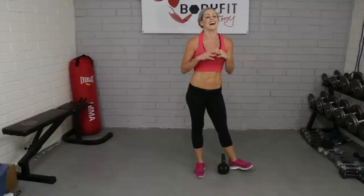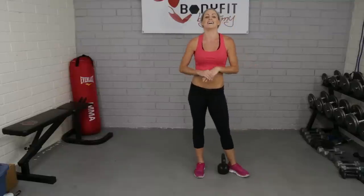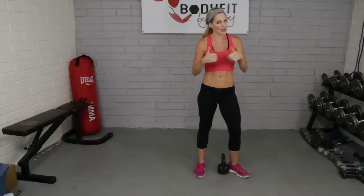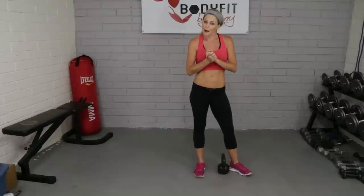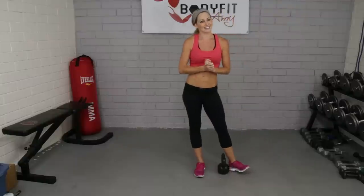That is your swing in a nutshell. Again, it takes practice and time — you'll get your heart rate up, which is why it's such a good exercise. We're working a lot of good things, so practice makes perfect. That's your kettlebell swing.